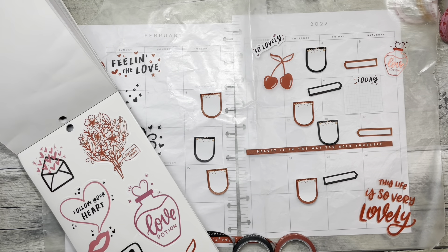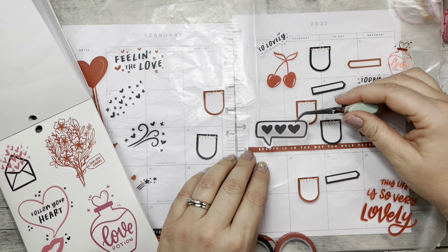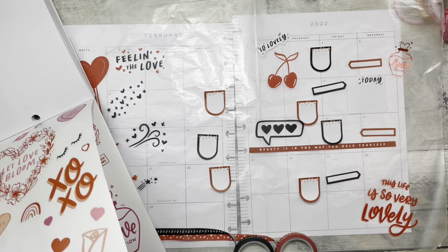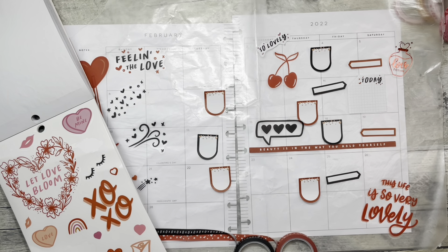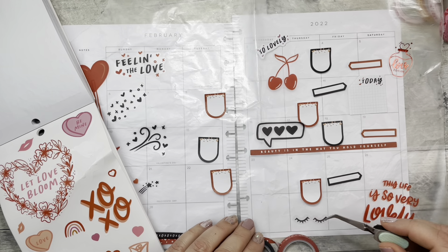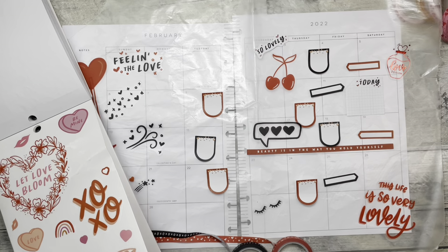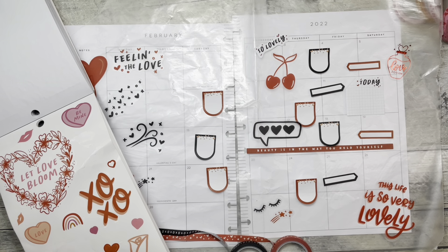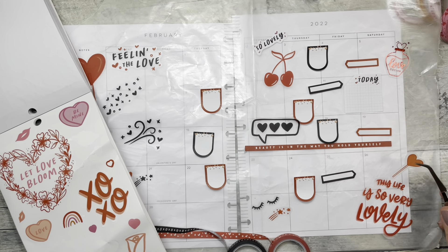Cherries! I like this little kiss kiss. Okay, I think I'm going the wrong way. Deco stickers we can put over here — now that I have this very red and black theme going. Oh, this XOXO — I also like these eyelashes, these are really cute.